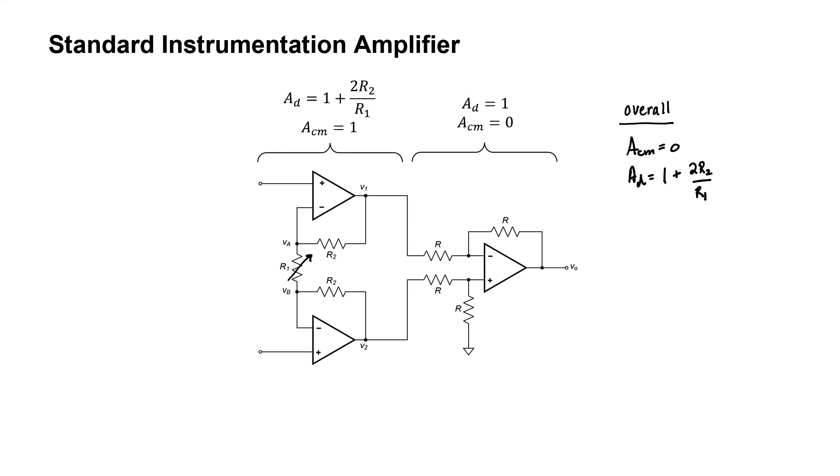What's also nice about the instrumentation amplifier is that it has a very high input impedance, limited only by the input impedance of the two op-amps at the input stage. In summary, we have an instrumentation amplifier with a high input impedance, a very high common mode rejection ratio, and an easily adjustable gain.